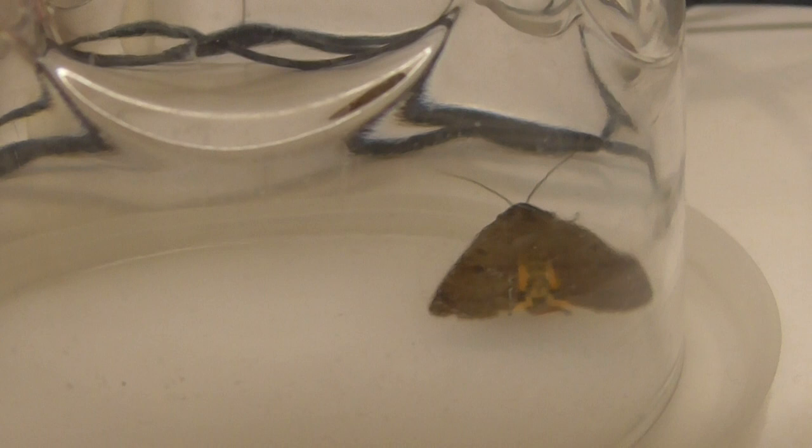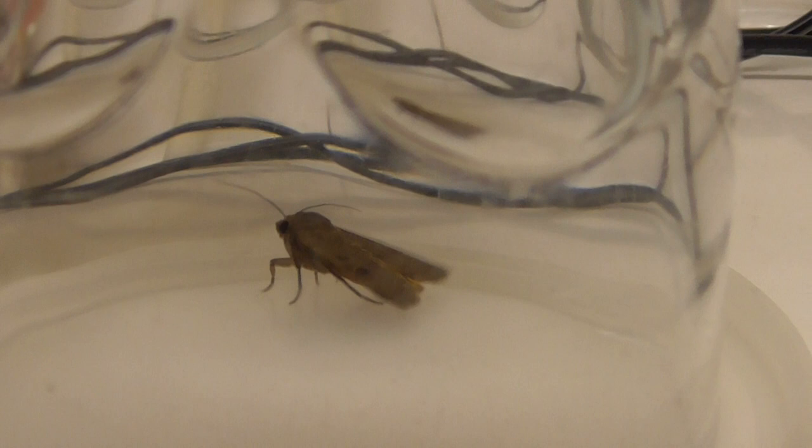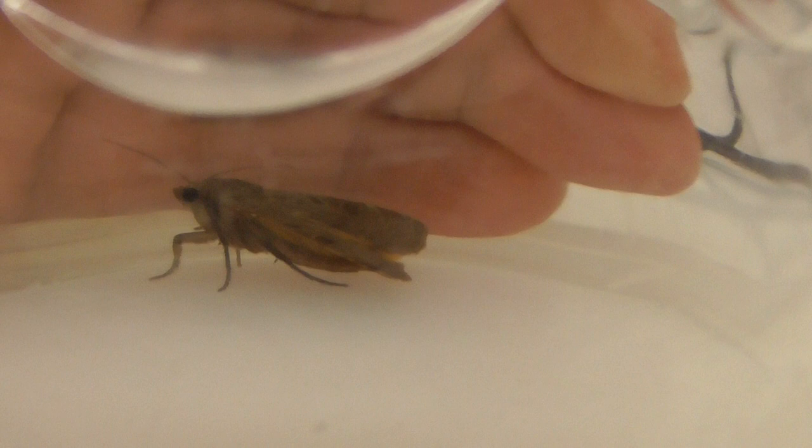This great big moth just came in my house when I opened the door. I guess it saw the light and was attracted to that. It's pitch black outside, but obviously the house light attracted it.